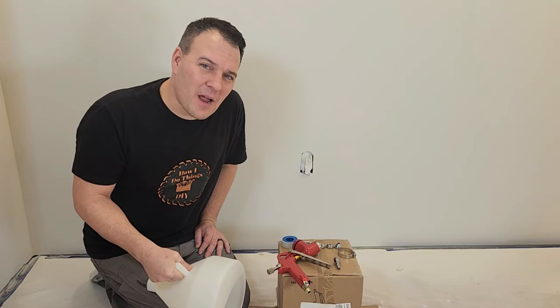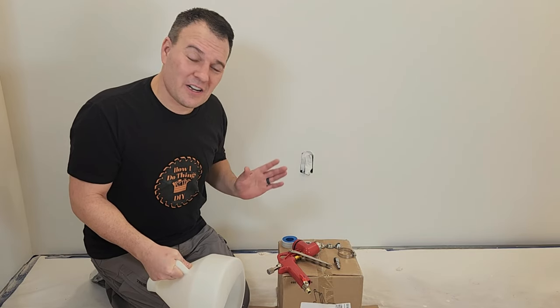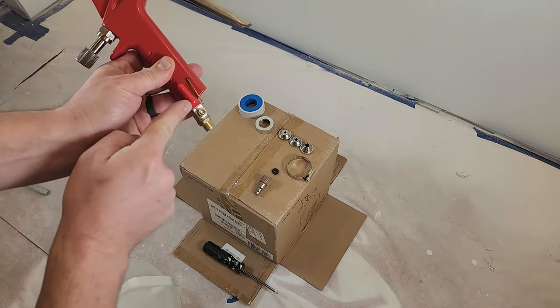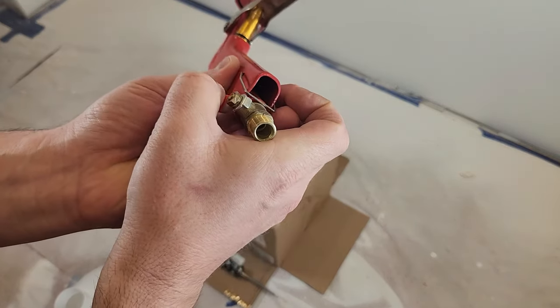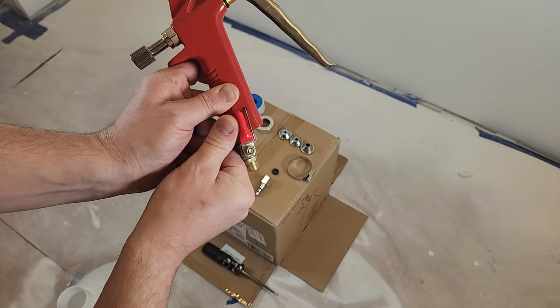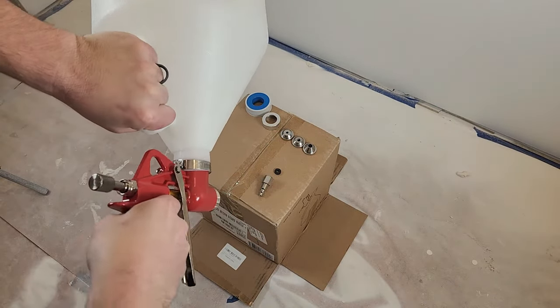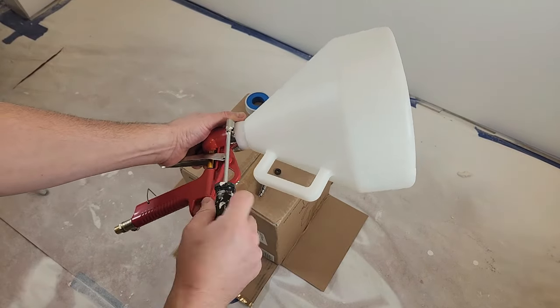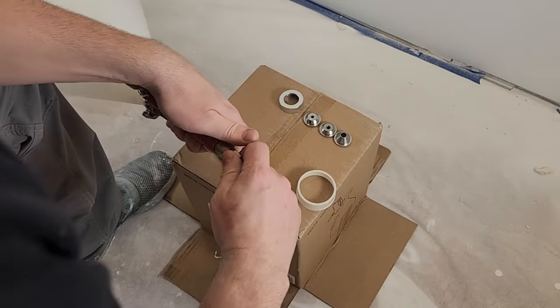Once the primer is completely dry we can start spraying texture, but first I need to get my texture gun assembled. Make sure the adjustment valve is working properly — if your texture gun didn't come with this valve, I recommend adding one; it's great for making pressure changes on the fly. Install the hopper with the included hose clamp, handle facing towards you, then install the compressor fitting.